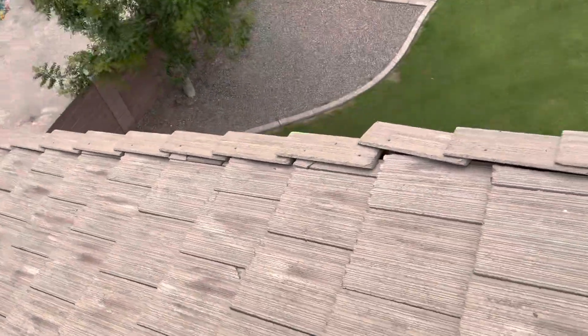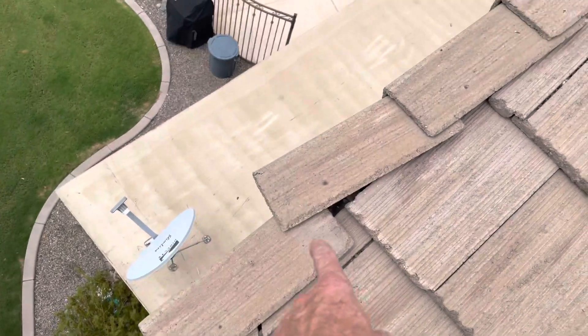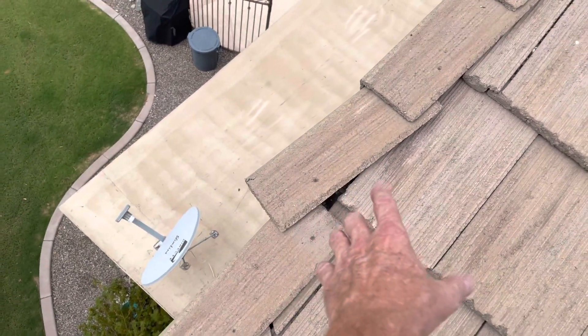And then we got one tile right here that's just starting to fall off the edge over the back patio. We just want to make sure we get that sealed back up.